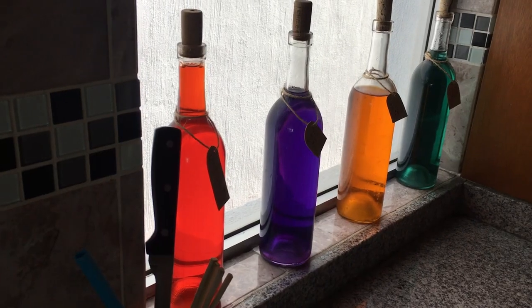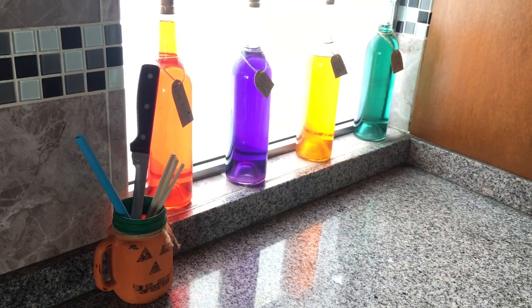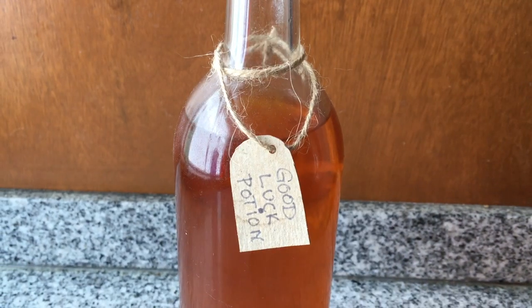Then I have my pumpkin utensil display and then my poison bottles. They look really cute in real life — in person. This is how I display them this year, but you can't really see them because they're going to slide, so I'm just showing you them in here.